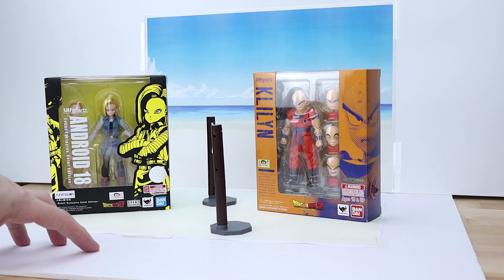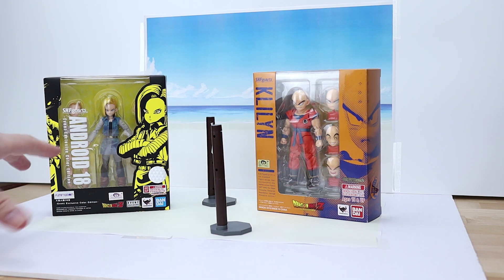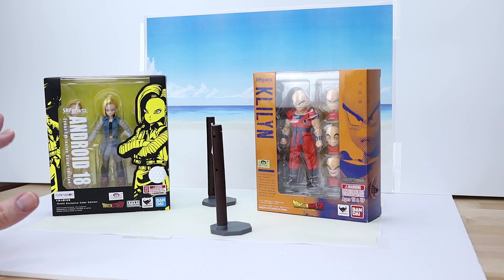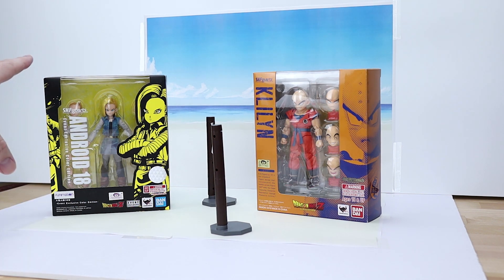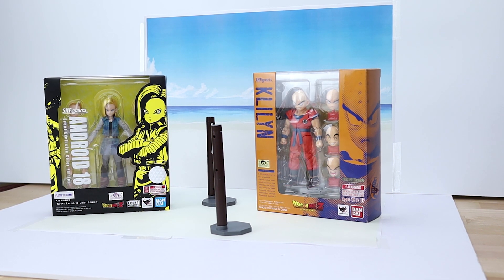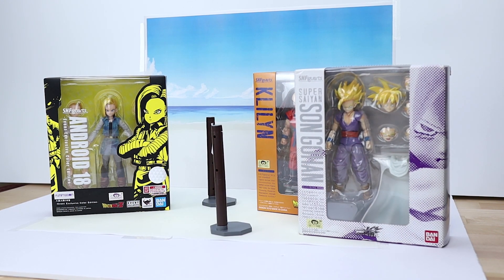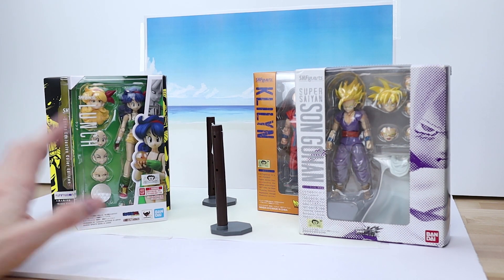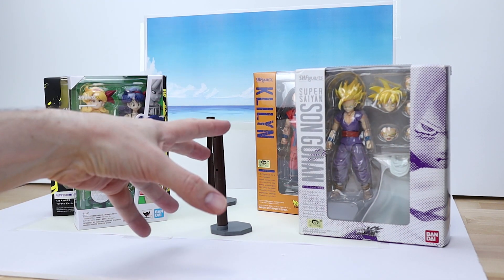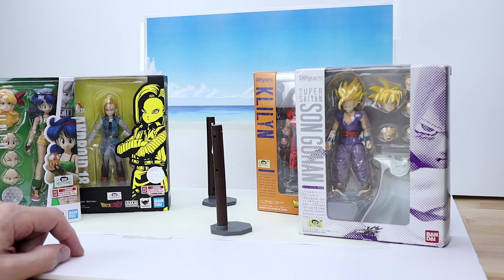Hey guys, we're back with another calendar wallpaper image creation video. This time we're doing the image for September and going with a beach theme — beach volleyball. Due to the size space we're going to have a two versus two, so we've got 18 on one side, Krillin on the other, and joining Krillin's team we're going to have 1.0 Gohan, and joining Android 18's team we're going to have Lunch. I thought we'd mix it up this month with some figures we don't normally see — hence the 1.0 figures and Lunch since she's new, and I figured 18's going to be the perfect match-up.